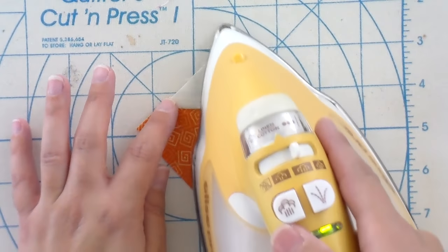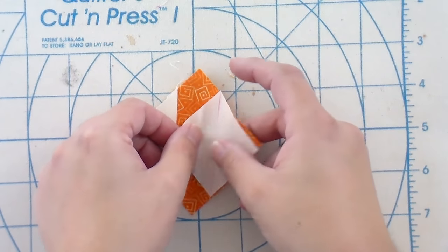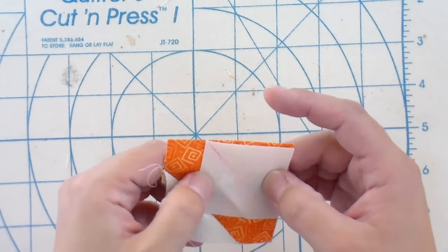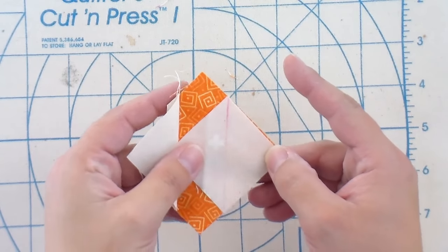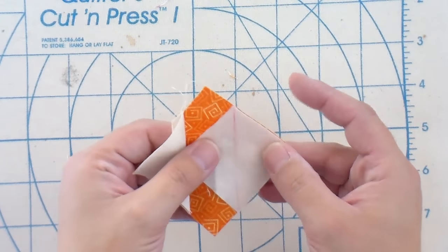This one doesn't have to match up with anything, so it's not the end of the world if it gets a little funky. Now I'm going to repeat everything working from the other side. The heat from the iron kind of made that line fade just a little bit. I'm not going to pin this in place for the second one because it is a really short seam and it's probably not going to move too much on you.